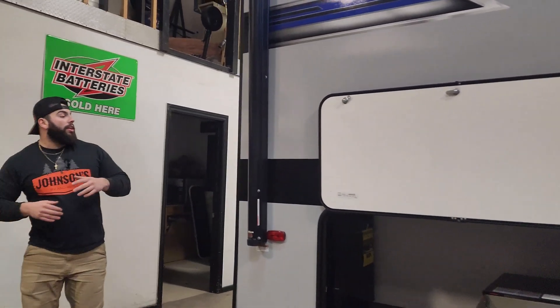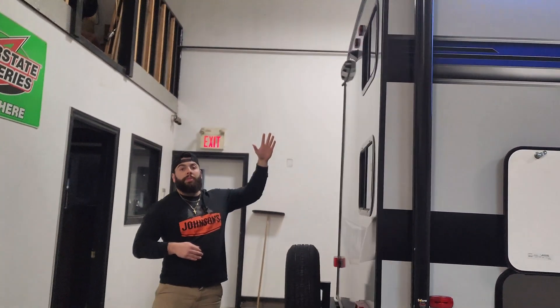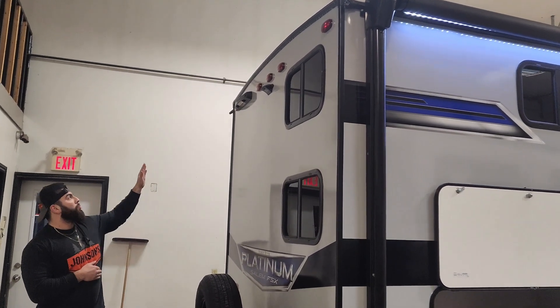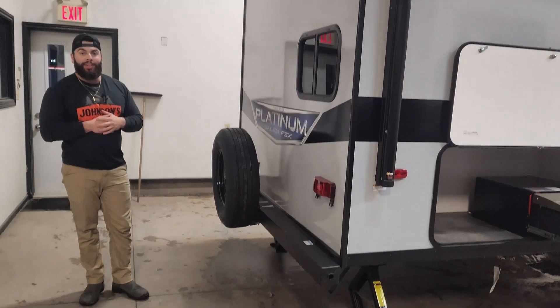At the back of the trailer, you're going to have your typical backup camera prep mounted up there. You can purchase the camera from us right in our parts department, and we're going to have a great deal on that, as well as your ladder mount. Spare tire is included with this trailer as well.